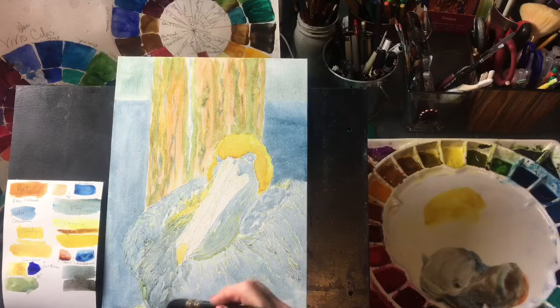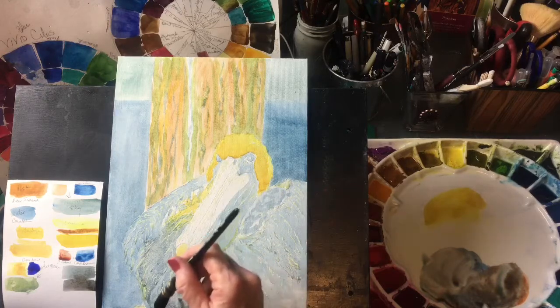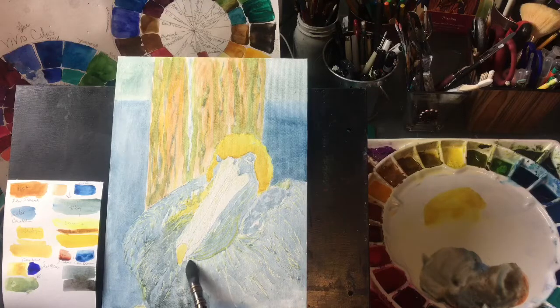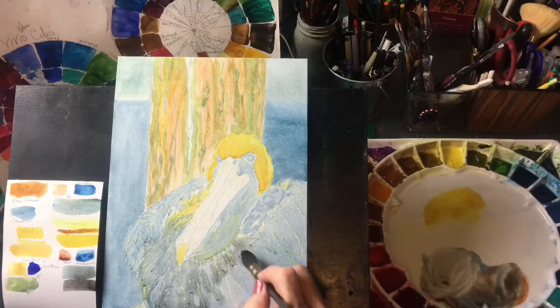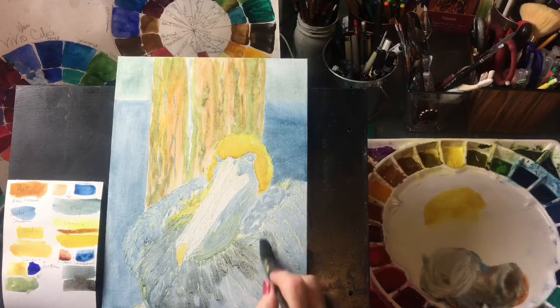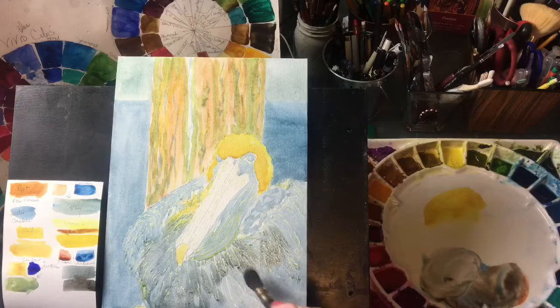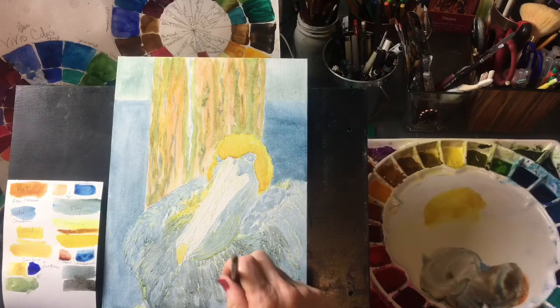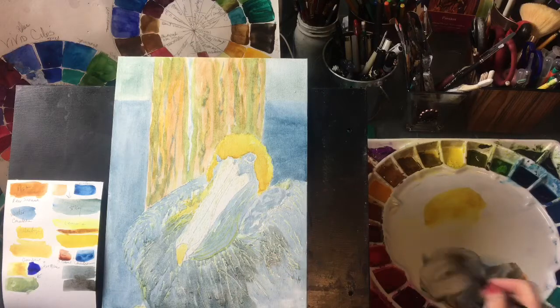Now I've got burnt sienna and cerulean to make this darker mix, so I'm going in here and just building some darks. I've masked out all the lighter areas that I wanted to save. We're just going in here starting to build our darks just where I see them in the photograph — I am painting this from a photograph from Pixabay. Pelicans are wonderful subjects to paint.